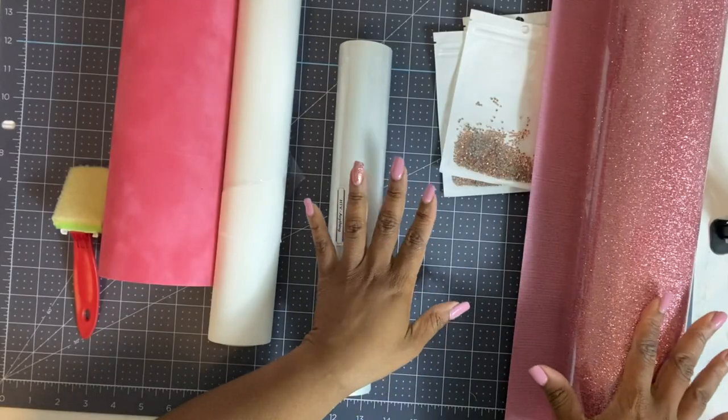Today we are only using hotfix rhinestones and we are going to dive right into making a lid cover for our Cricut that is sure to brighten it up even more. Let's get started!